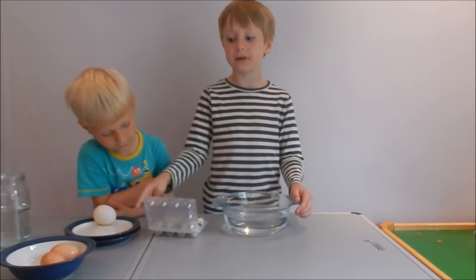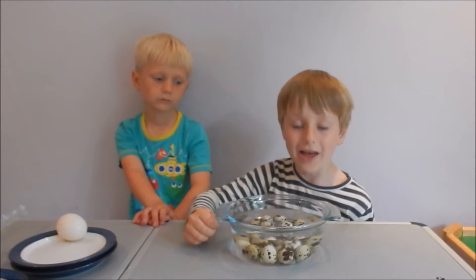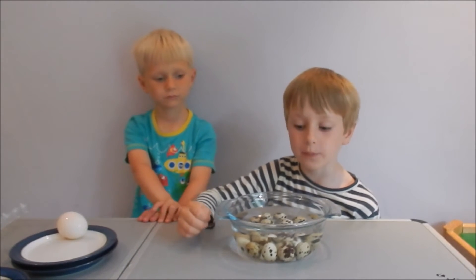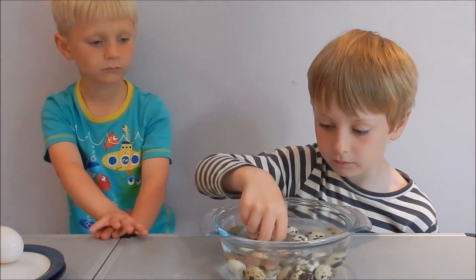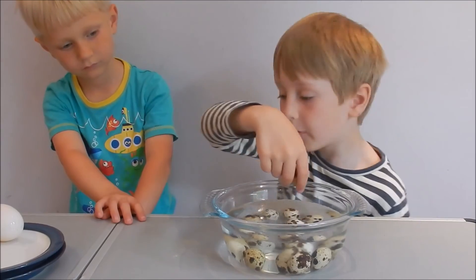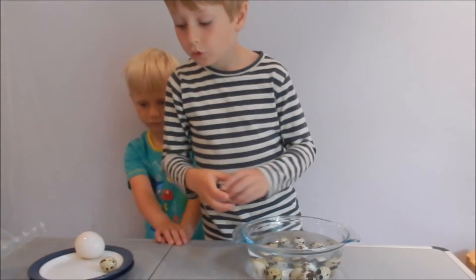I put the egg that was a bit suspicious there, so let's now test the quail eggs. I think there are two eggs that I need to test a bit more, so I'll put them to the side with the duck egg.